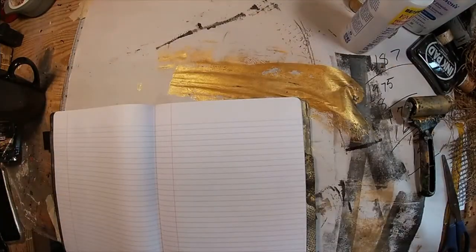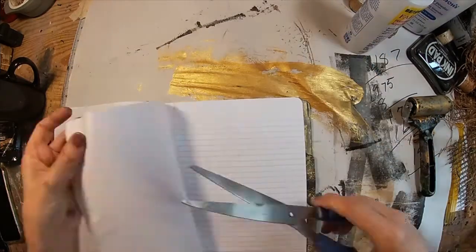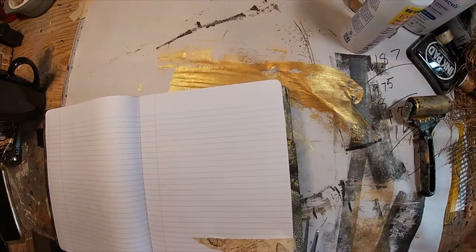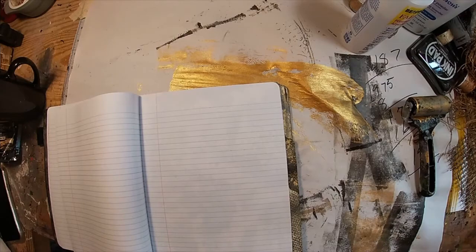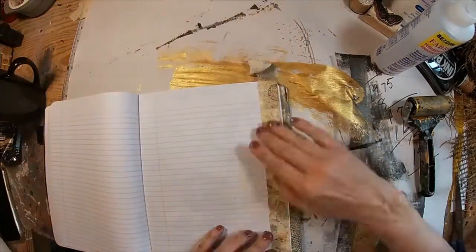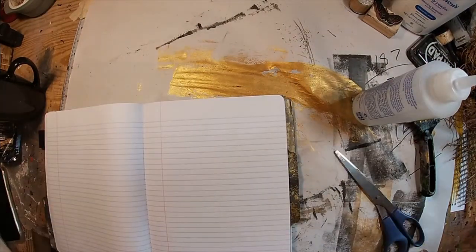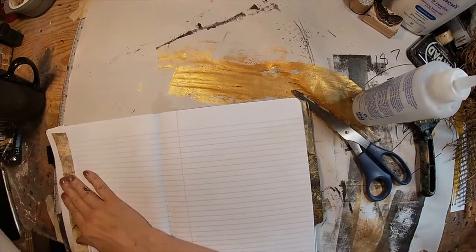Now let's peel off some of this washi tape and randomly stick it inside the book in different places — I'm not going to get scientific with this. I'm just sticking it down throughout the book for a little bit of interest. I'll trim the edges to make sure it doesn't bleed over the outside edge, and I think that's enough washi tape. I'll get it adhered where it needs a little extra glue, just little spots of interest, if you will.